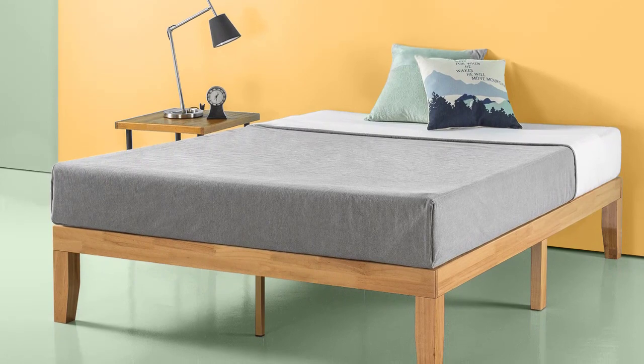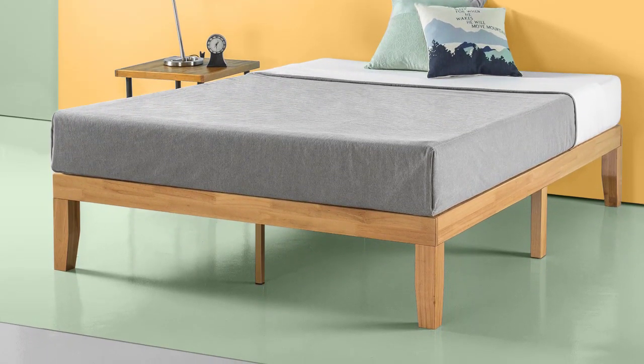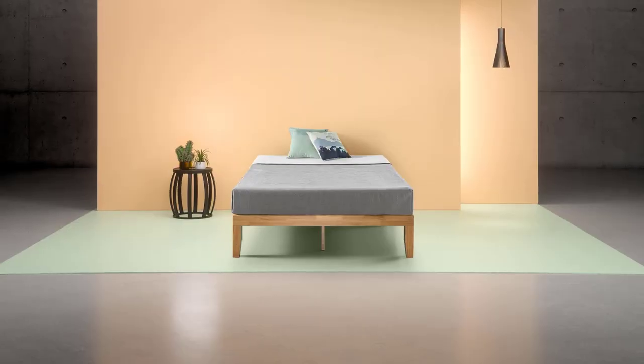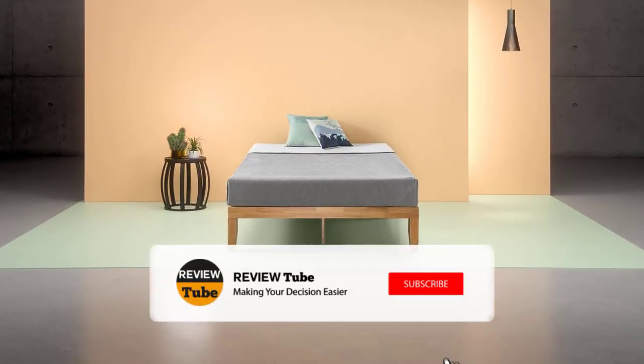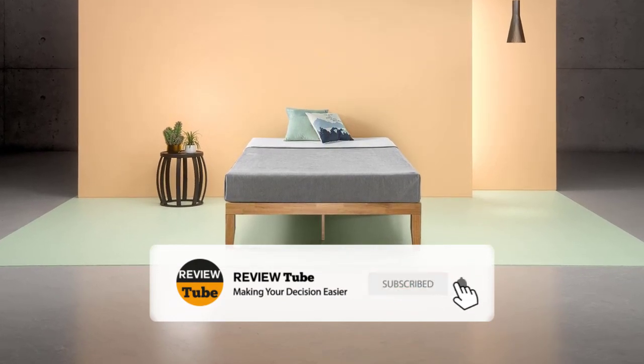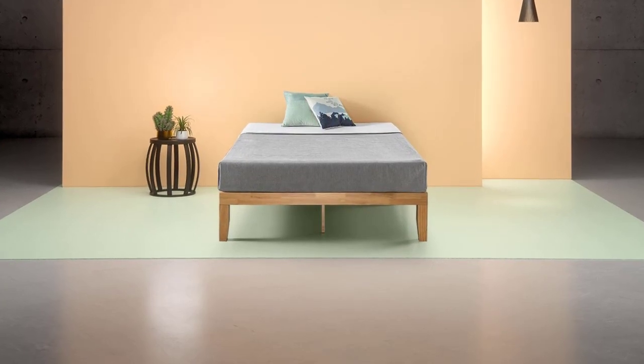Did the first two products make you want to get one for your home? Hold on, because we have more products to feature. If you're new to the channel and like what you see, please hit the subscribe button and click the bell icon to be notified when we upload new videos.